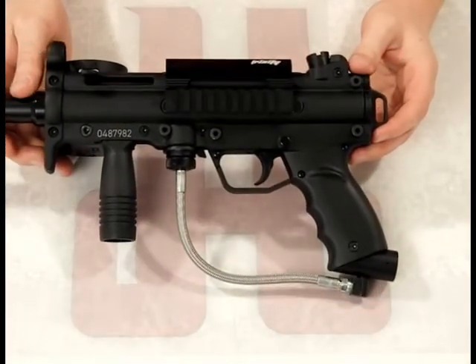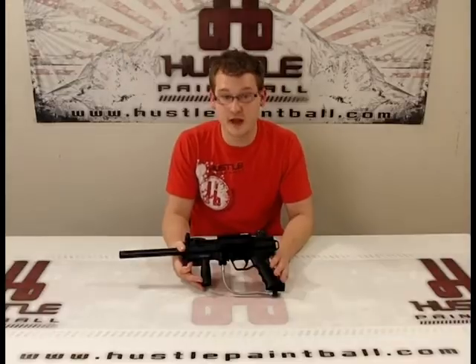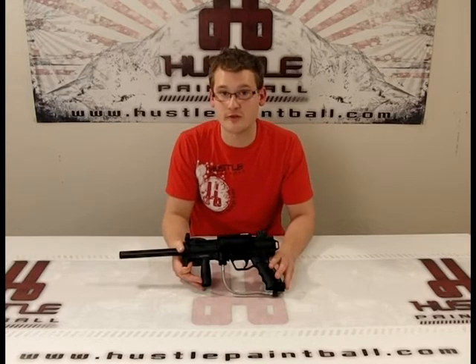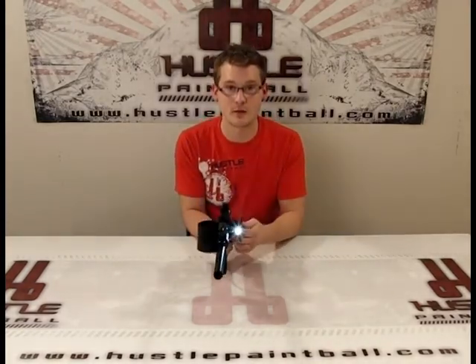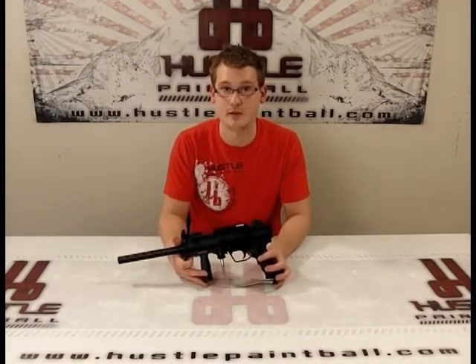Just like that, it's installed. Now let's mount something on it and see how well it works. Now that we've got this installed, the standard Weaver and Picatinny rail allows you to mount really whatever you'd like. I've chosen to put an NC Star flashlight on there, but you can put a laser, red dot, really whatever you want. As you can see, it's nice and in line with your barrel, so if you do choose to put a laser or flashlight, it's going to be aimed in the right place.